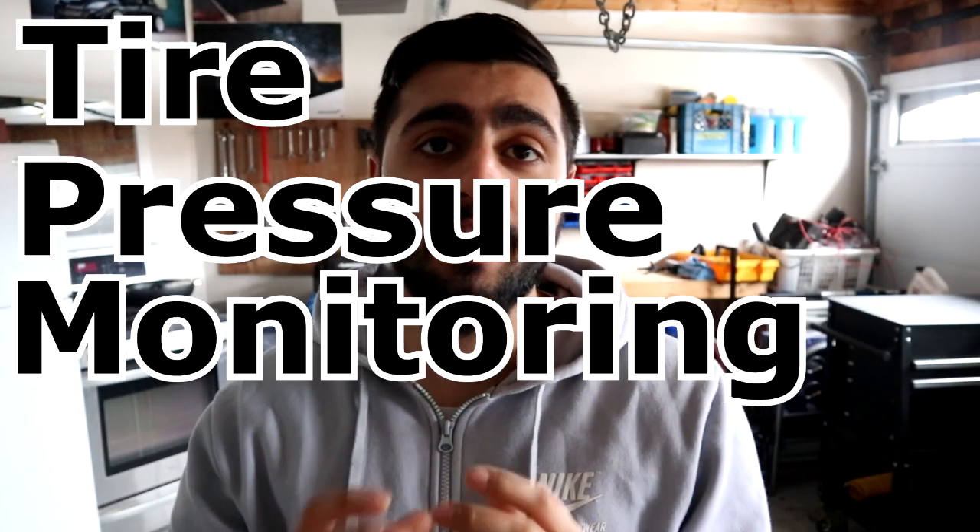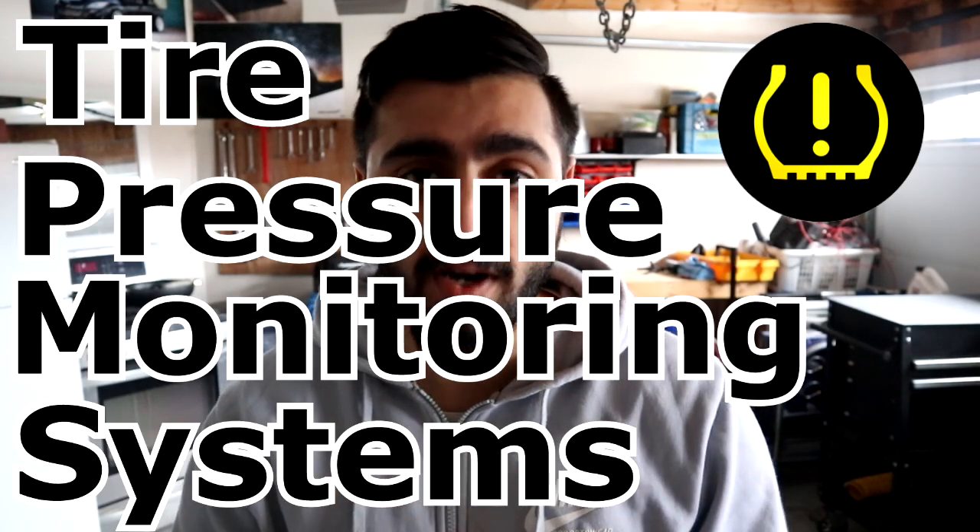I want to apologize to the viewers — I'm sorry, I know that could have been a little traumatizing to a few people, but I promise I'm not going to do that again. So let's learn about tire pressure monitoring systems. These systems are very important.